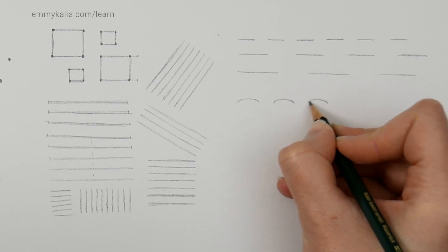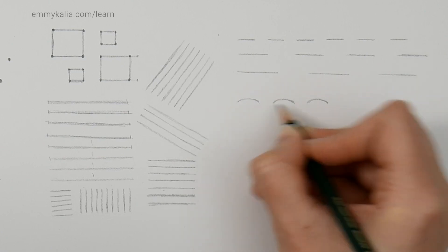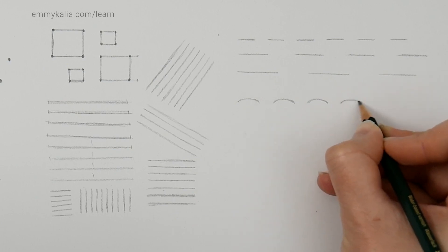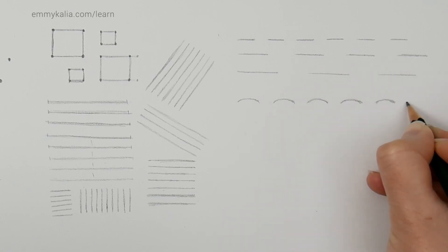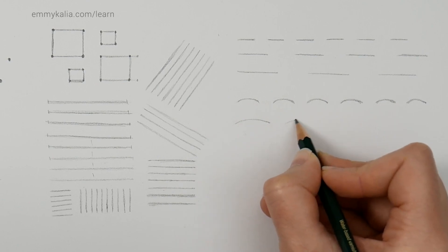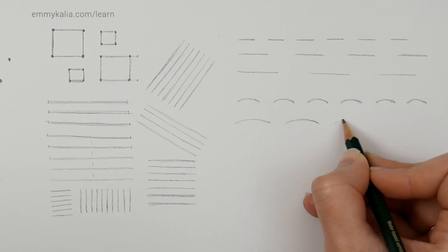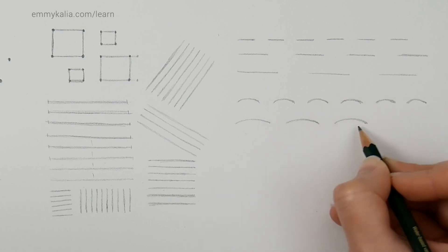Next, we can draw C shapes and do the same — the C shape needs to be the same length and with the same distance in between the shapes. If it's not curved enough, go over it and check. You can also try a longer C shape with a smaller distance between them.